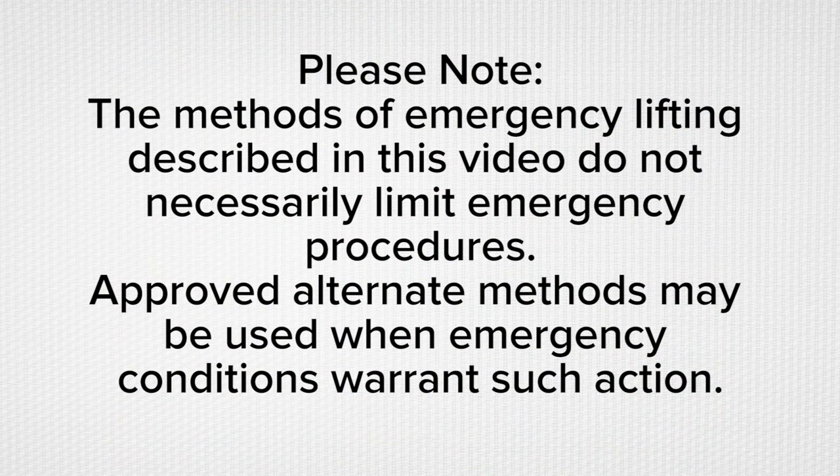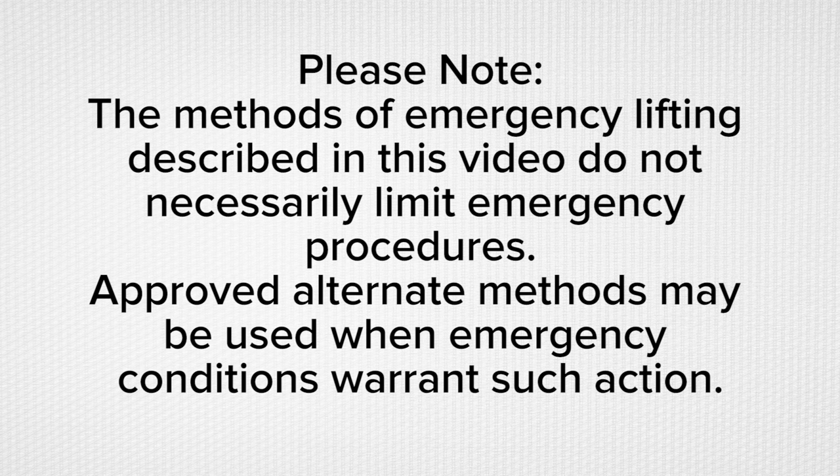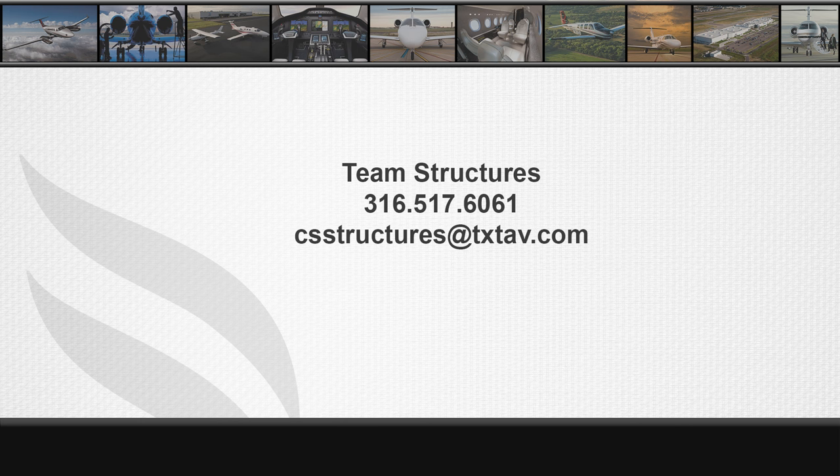Please note, the methods of emergency lifting described in this video do not necessarily limit emergency procedures. Approved alternate methods may be used when emergency conditions warrant such action. For assistance and support regarding this subject, please contact Team Structures at 316-517-6061. I hope you find this video helpful. Thank you for your time.